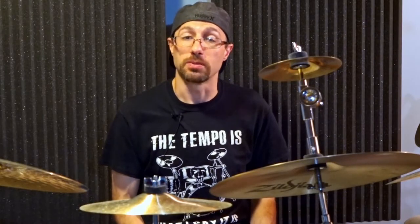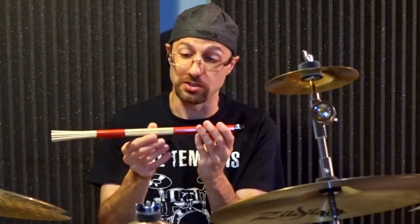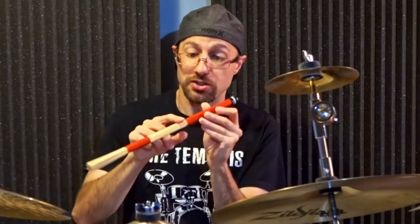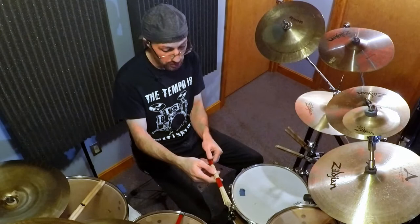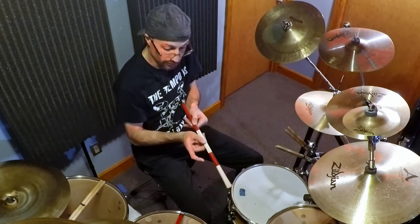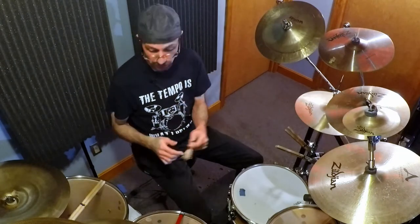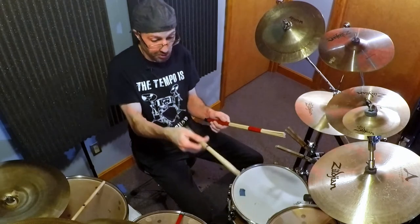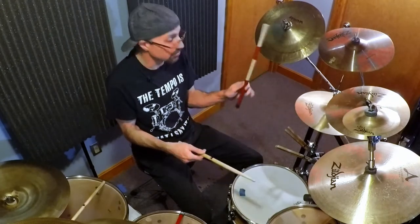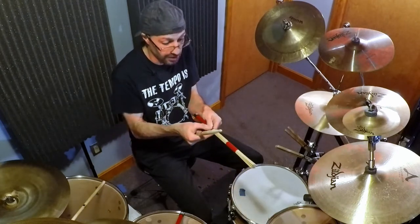Let's start off talking about grip. I'm going to demonstrate here with the Promarks — these are the hot rods. As you can see, because they're dowels grouped together, there's going to be a flat section. You want to place your thumb on one of the flat sections, and then the other part of the stick rests on your finger — the same way you'd normally hold a stick, but with the flat part under your thumb.